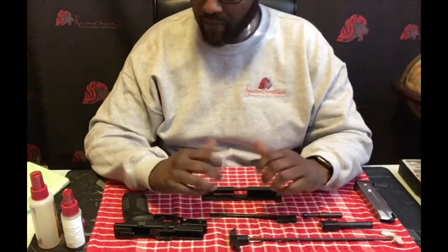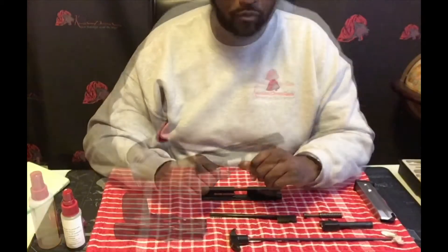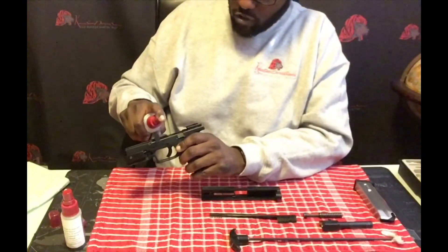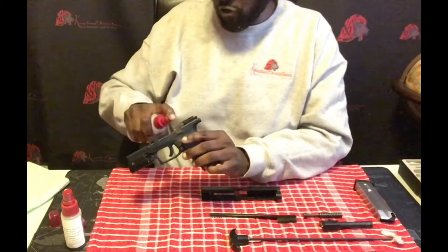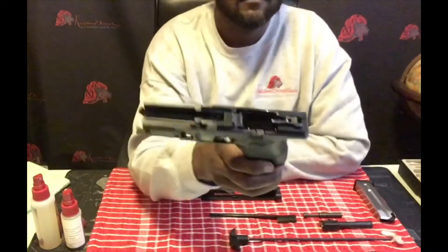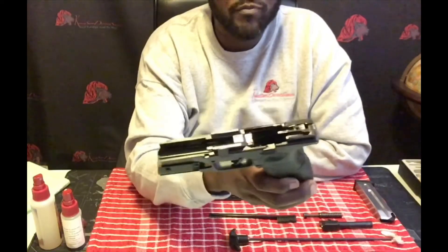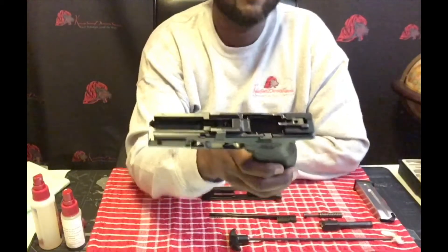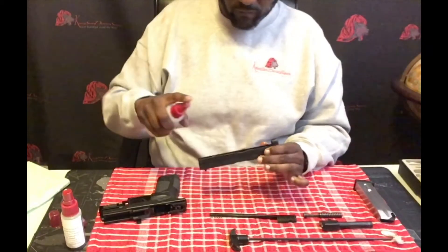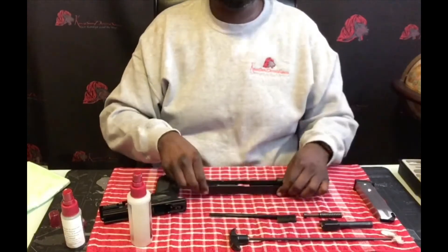Now our gun is clean. However, we need to make sure we lubricate it because we do not want that metal-on-metal contact. You want some sort of lubricant and what you're doing is lubricating those metal pieces — all of the metal joints, you want to make sure you're putting some lubricant on them. As you can see, the lubricant is nice and shiny and those metal pieces have been covered. We'll do the same with the slide and then with the barrel.